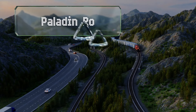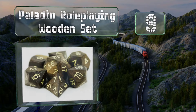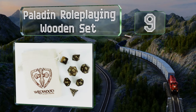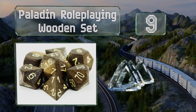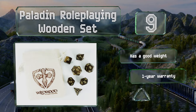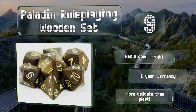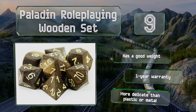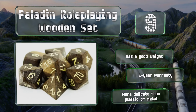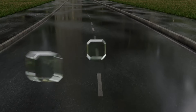At number nine, if your goal is to walk up to the table with something enviable, consider the Paladin Role-Playing Wooden Set. It's carved from real ebony, which provides a unique look and an excellent feel in the hand. Despite its high price, some will find it to be the perfect choice. It has a good weight and is backed by a one-year warranty, but it is more delicate than plastic or metal.